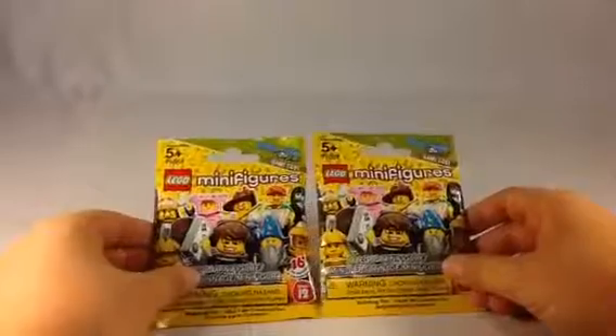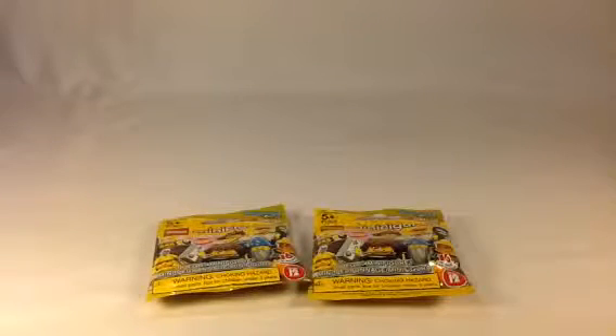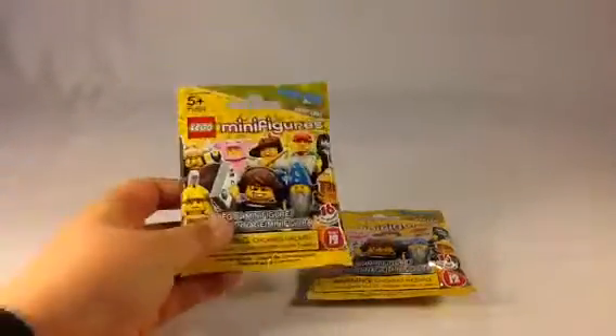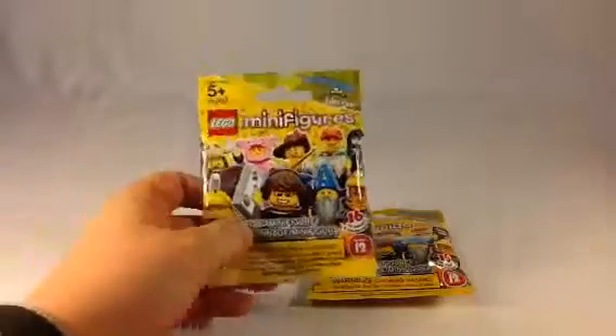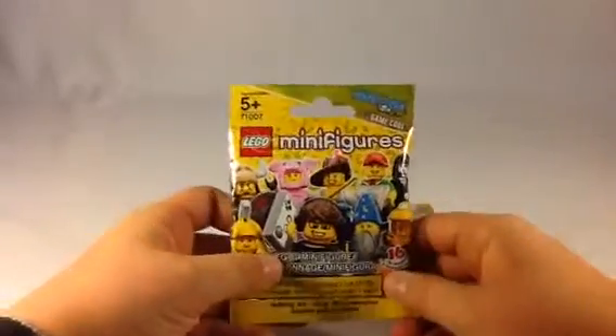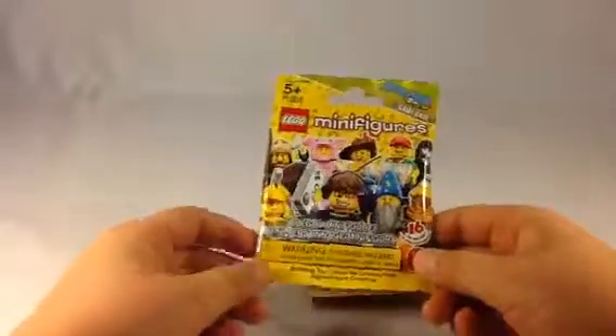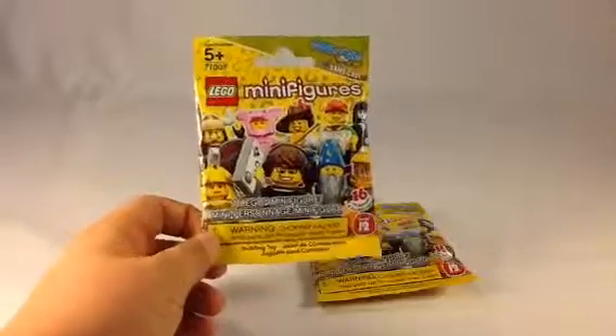Today is December 26th, the day after Christmas. I did get in my Christmas stocking two minifigures — I got the driller, which we already have reviewed, and one other. I'm not going to tell you — it's a surprise. I will review that one other very soon.